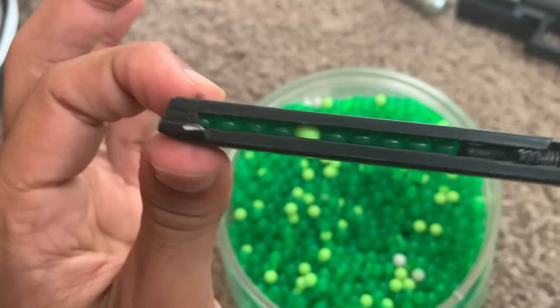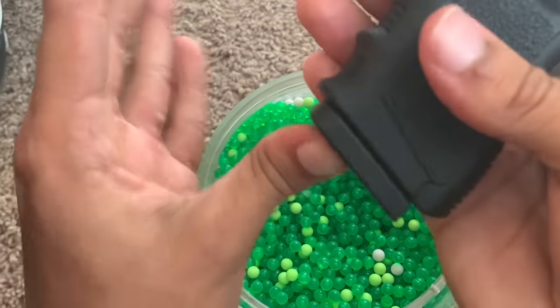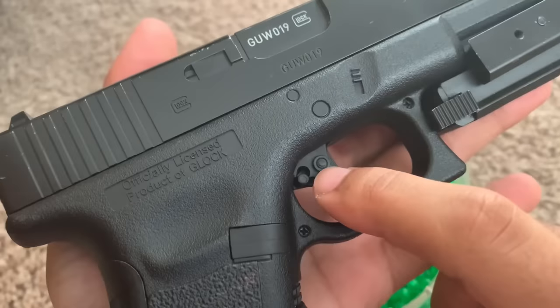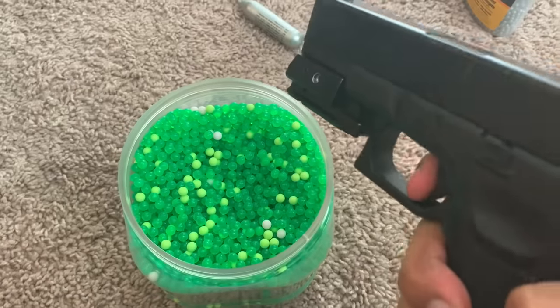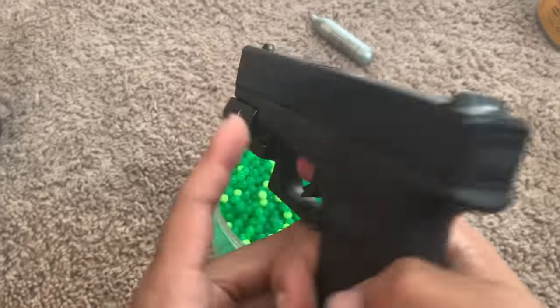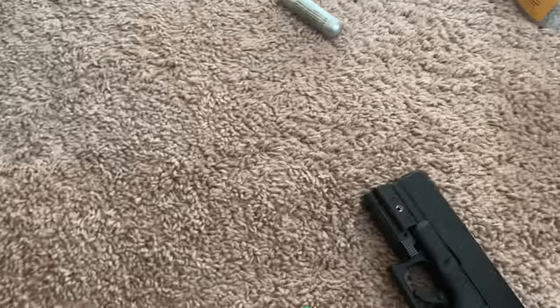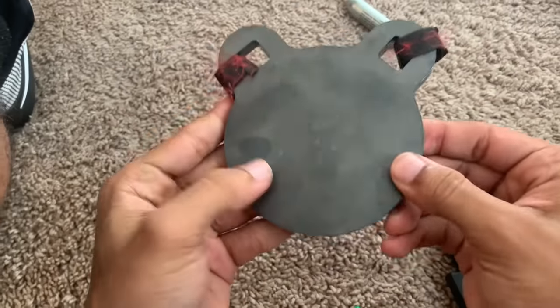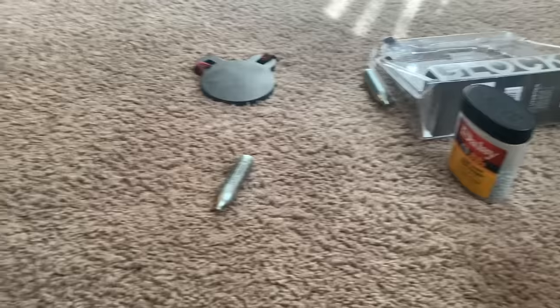The mag holds 15 BBs — you can see the one at the top. Now it's on safety. This button right here is the safety — push it in from the right side and it's on safety. A lot of people want to see what the plastic BBs do, so I've got my metal Mickey Mouse target practice right here. The plastic BBs are going to explode on impact — we're going to do it again so you can see.